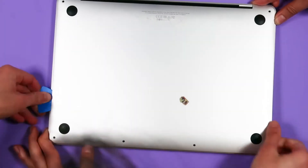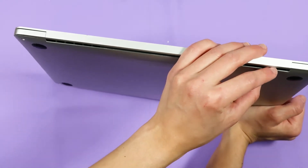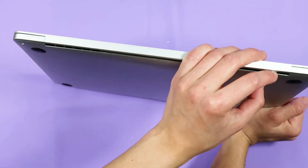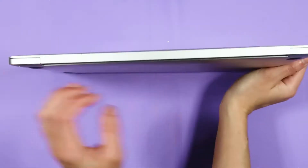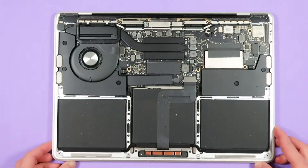Do the same for the other side. There's one more clip at the top of the lower case, but it can be a little tough to get free. You'll have to slide the lower case down away from the hinges. If you're having some difficulty, try to slide one corner down and then the other.